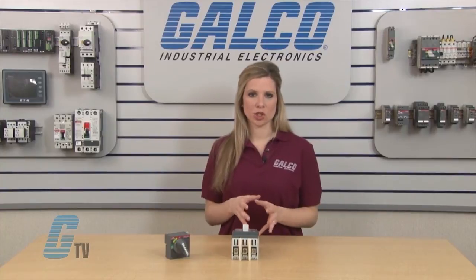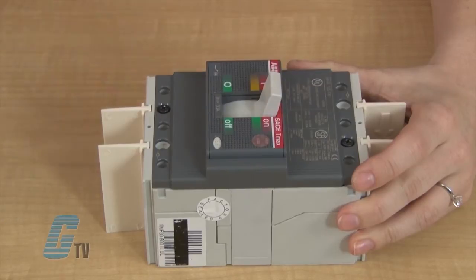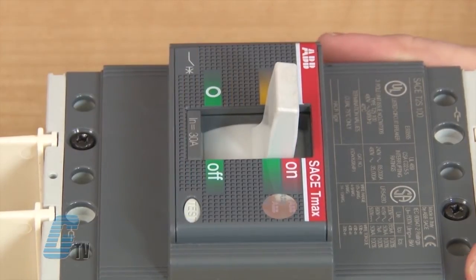To install the operating mechanism, the circuit breakers need to be in their test position. To get to the test position, switch the breaker to off, then on, and push the test button here.